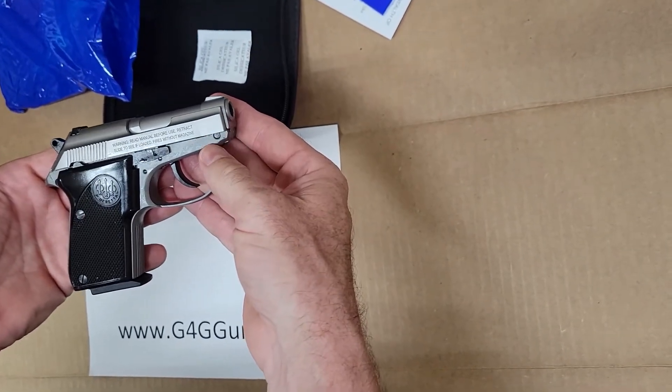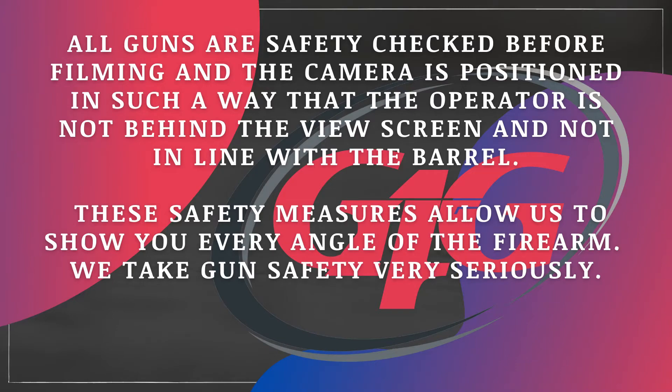Tomcat 32 Auto from Beretta. I'm going to go ahead and safety check.